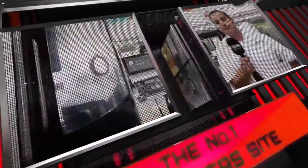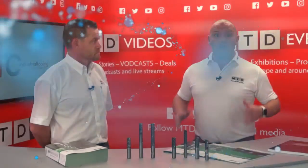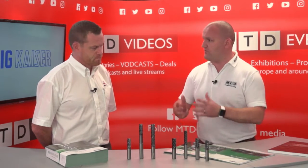MTD CNC bringing you the latest engineering news via video media. Hello and welcome to MTD TV. My guest at this time is Paul Enser from ITC. What's new with you, Paul?